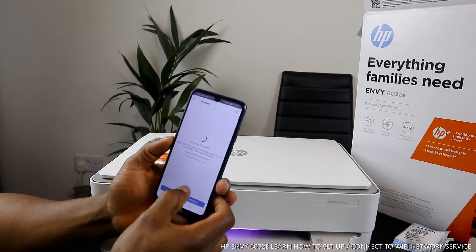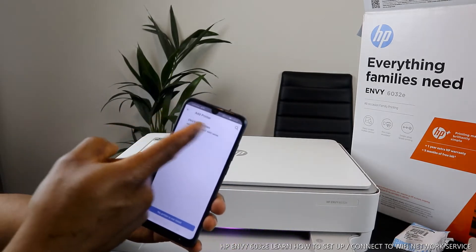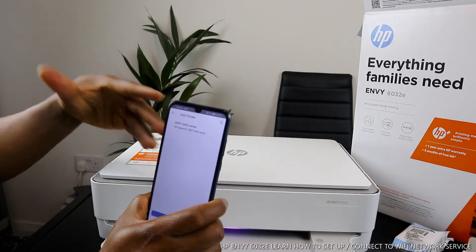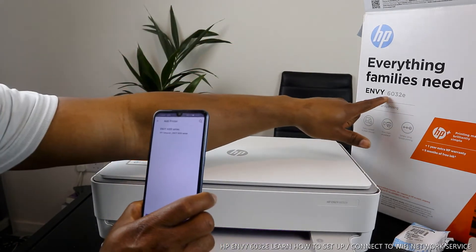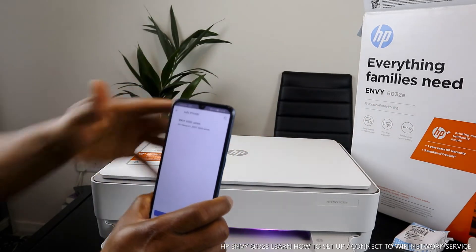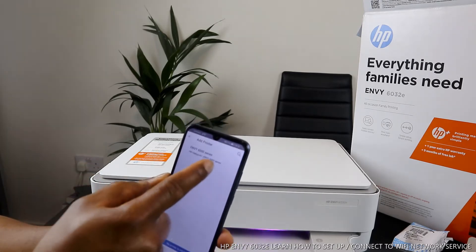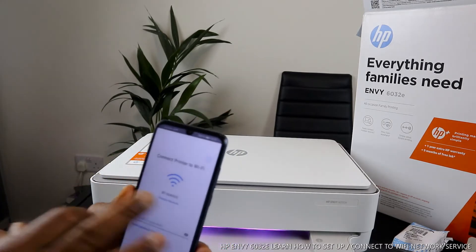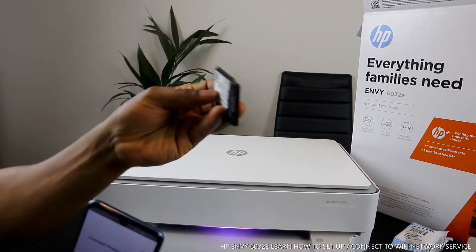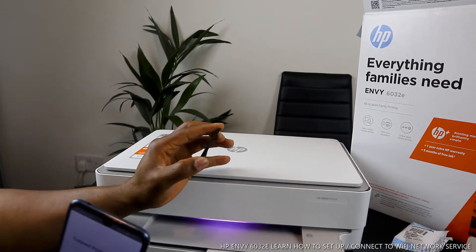Search for the available printer — here we go, HP MV 6000 series. This printer is the HP 6032E, so the 6000 series is the serial series for this printer. Once you find the printer, click 'Add' on it. Now I'm going to put my office Wi-Fi network password to connect this printer.